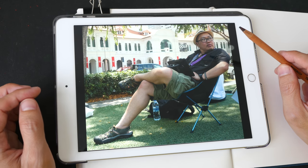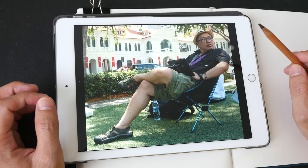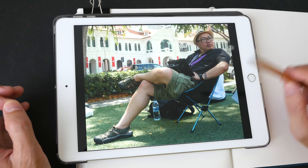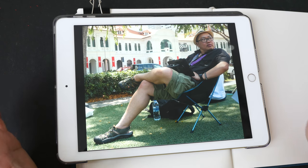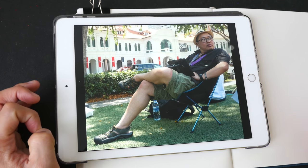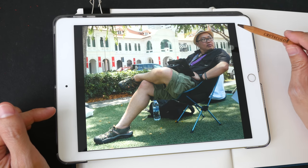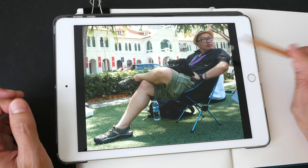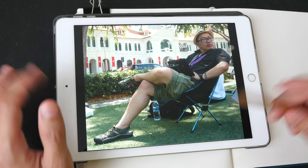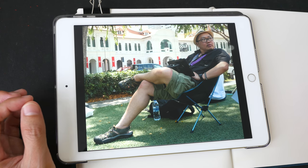Hey everyone, welcome to another drawing tutorial. Today I'm going to teach you the technique of finding the midpoint of the subject that you are drawing, and using that midpoint to make your sketch more accurate, to make your proportions more accurate. This is the reference photo I will be using — this guy here is Rob Sketcherman, a friend of mine from the urban sketches group. He's from Hong Kong. If you want to follow along, you can download the reference photos in the video description below.